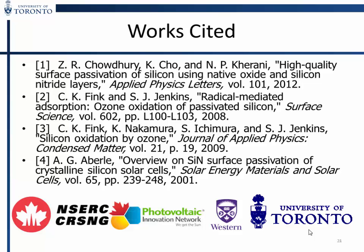I'd like to thank NSERC and the PVIN for funding, our partners at Western, and you for listening to my presentation.